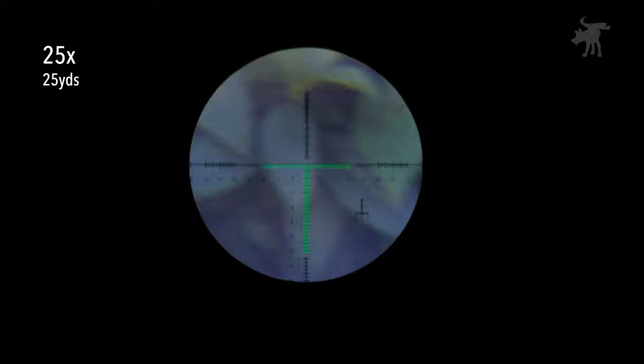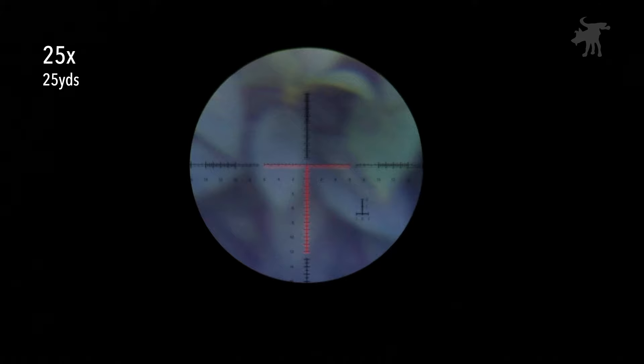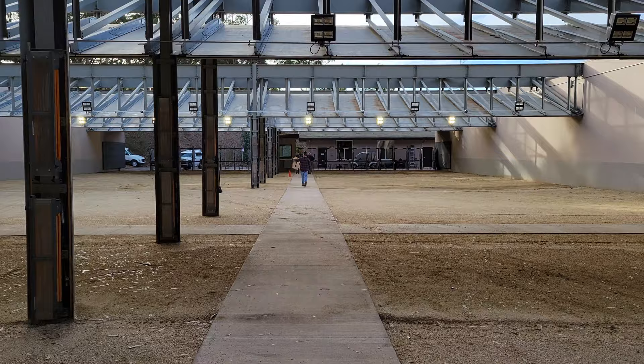Stepping down from five to one in green, then switching to red, cycling through settings one through five. Next, let's take it out to the range and see what targets look like through the scope at 100 yards.